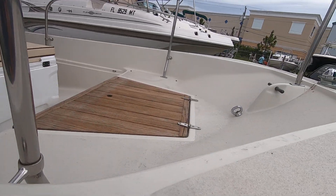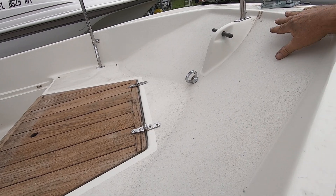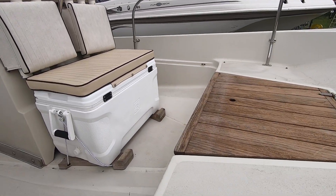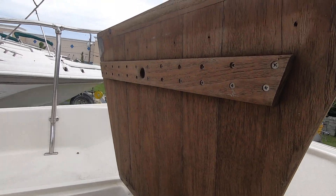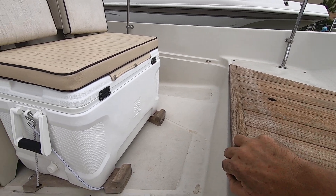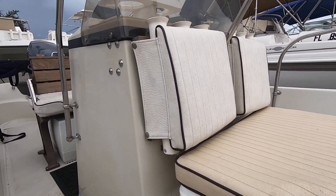Interior. All the non-skids are original. Besides the normal dirt there's nothing wrong with this interior. Nice teak deck right here, teak hatch, updated cooler. It's got the original cushions it looks like.